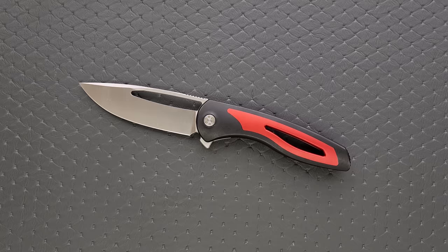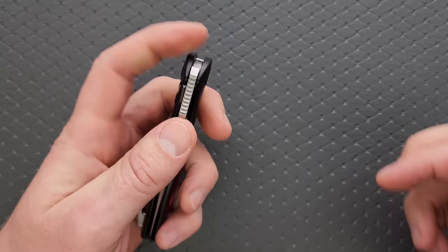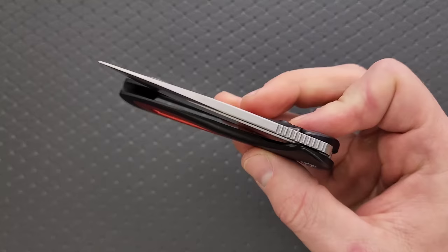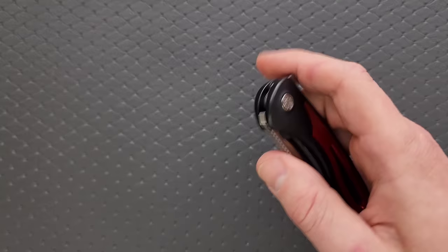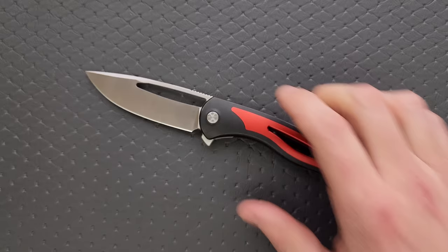My only complaint is that the area on the inside of the lock bar — I wish they had just scalloped it a little bit more, because the tension on the lock bar is heavy enough that I can feel it. But outside of that, the action, the flipping action, the detents, the pivot action — it's just beautiful, glassy smooth. You can also use this gigantic opening hole to reverse flick the blade or forward flick it, but I can't do that because my thumb is still very weak from when I rammed it into the blade of the Reate Lamella.